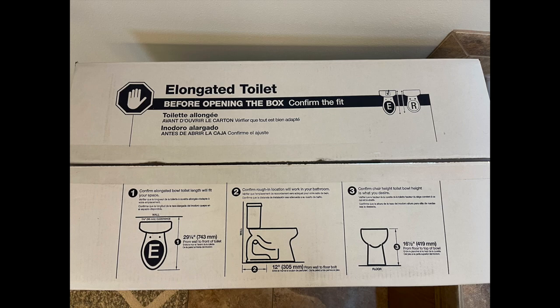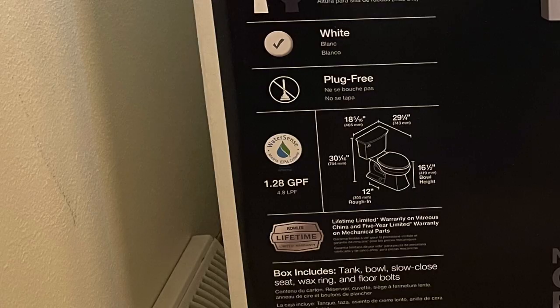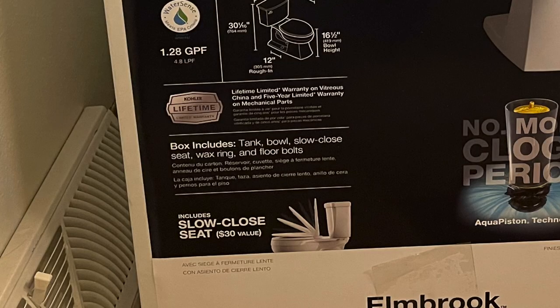It has an elongated bowl. It is chair height at 16 and a half inches, and flushes at 1.28 gallons per flush. Included with this is going to be the tank, the bowl, a slow close seat, a wax ring, and the floor bolts.